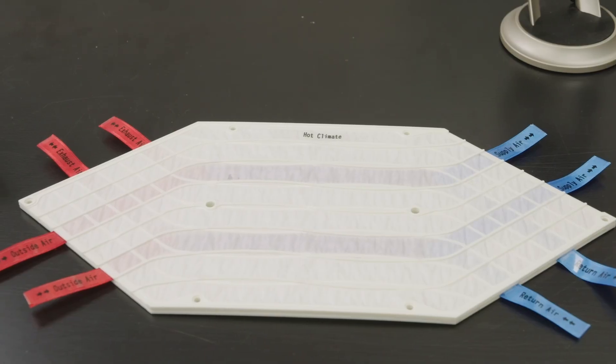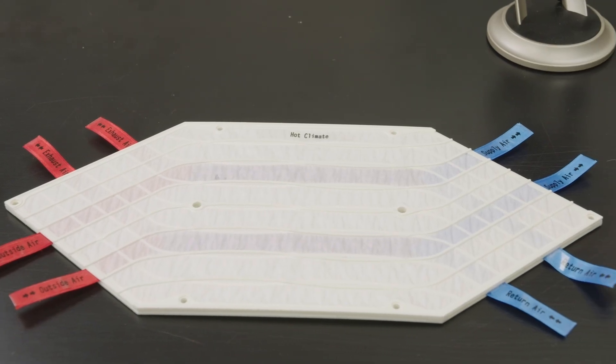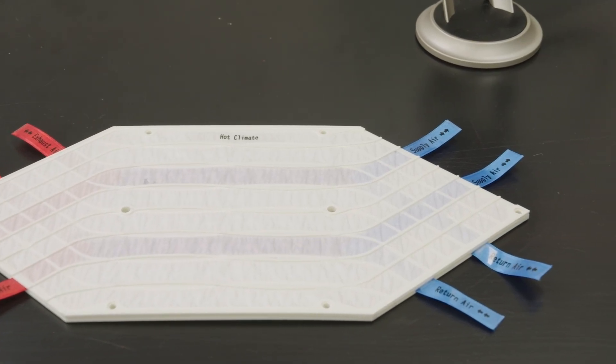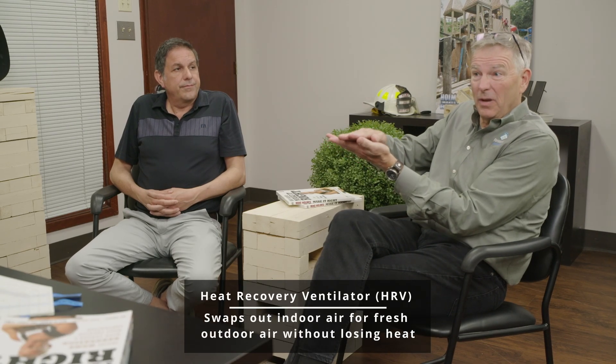Let's talk about an HRV and an ERV for a moment — they're virtually the same thing. The difference is the material used in the core. In an HRV, moisture can't move from one airstream to the other, so if there's a cold airstream on one side and a warm, moist airstream on the other, there's potential for condensation along that cold spot. That means the HRV is going to have a condensate line that you'll need to plumb out to a drain somewhere.